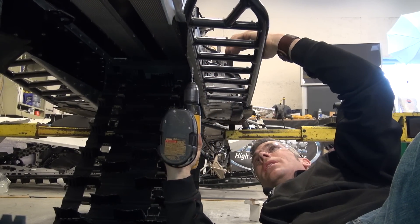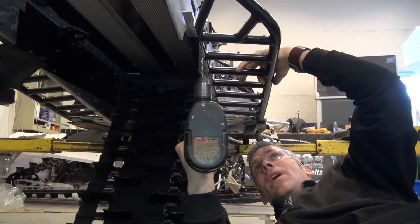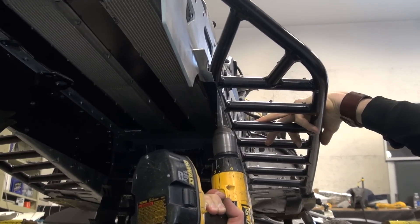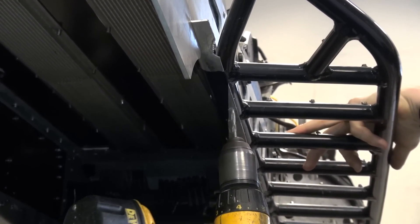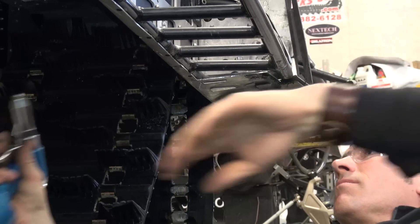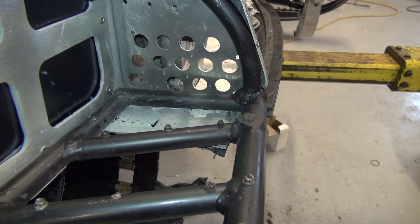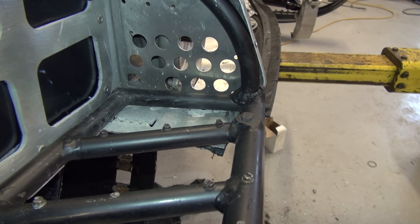So I'm just going to rivet the boards on from the bottom and that should pretty much wrap it up. I'm just going to go in and chisel that out as well — there's no sense having that there when we want all the snow to evacuate.